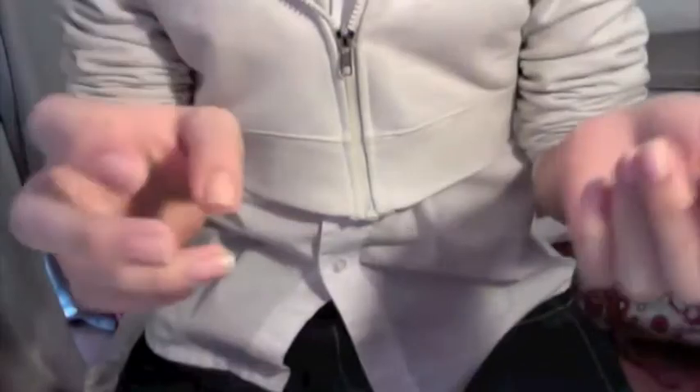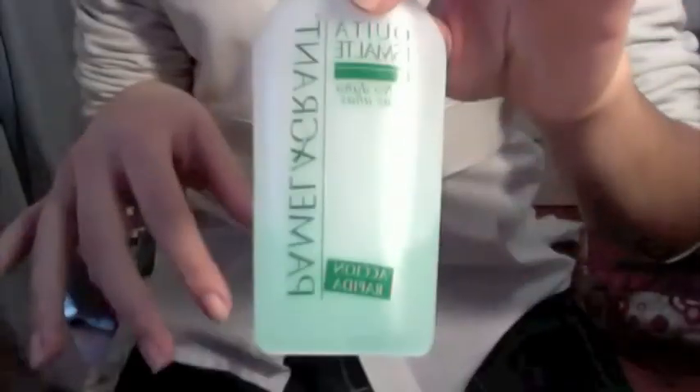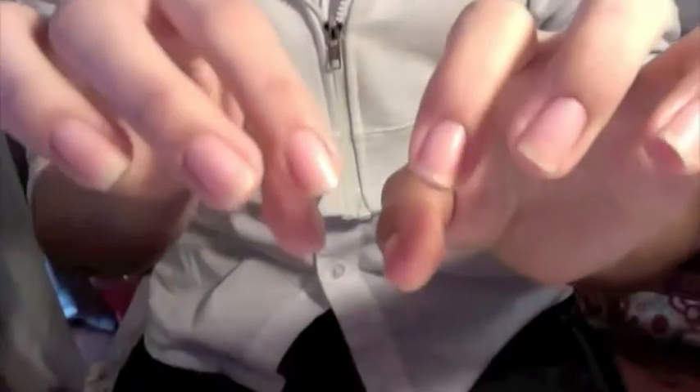Okay, so these are my hands — these are my nails with no paint on, with absolutely nothing else. But I just take my nail polish and this is how they look.